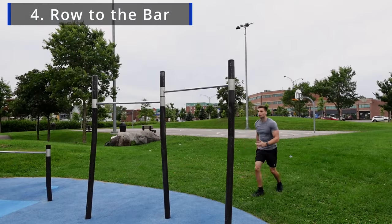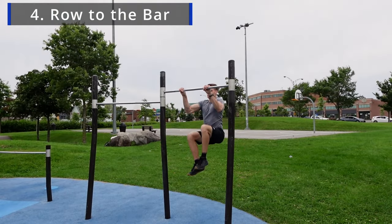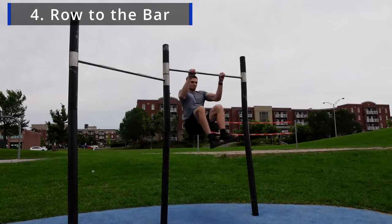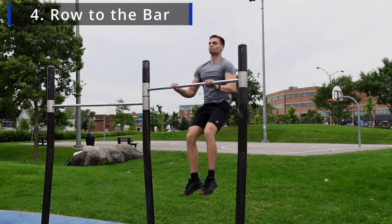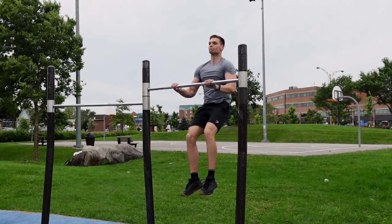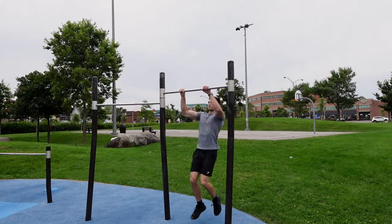The fourth and final step is to row yourself forward, because you are already so high up. If you combine all of these steps that fit perfectly together, the only thing you'll need to do is to get yourself closer to the bar by rowing yourself to it. From there, head to dip and you've got it!